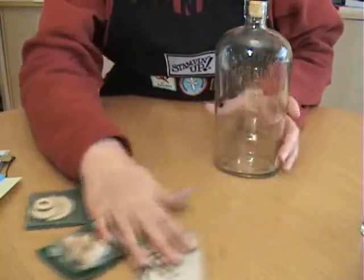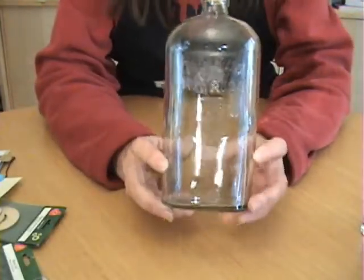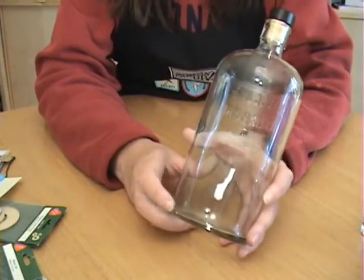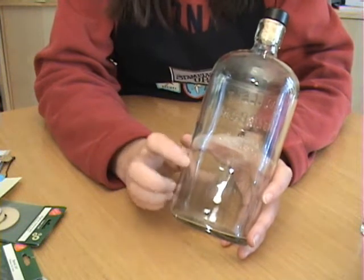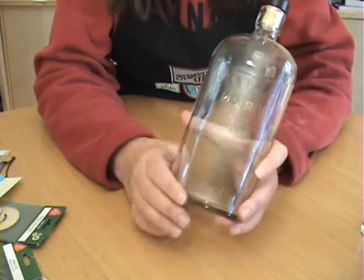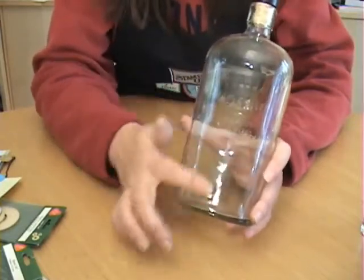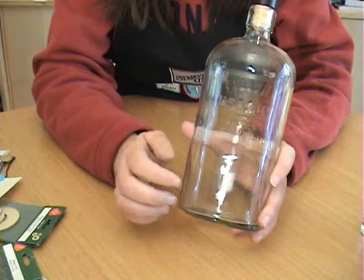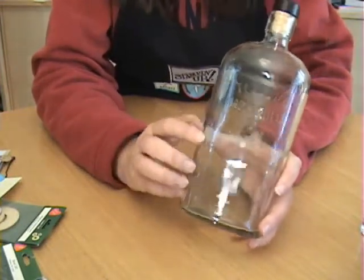Let's start with heat embossing on glass. Probably the one thing you need to keep in mind when you're choosing to emboss on glass is that you choose a thick glass. If you use too thin of a glass, when you heat it, the glass will crack. You also want to be sure that your glass is very clean — make sure you don't have any oils or any dust on it. So make sure your glass is clean and dry before you begin your project.